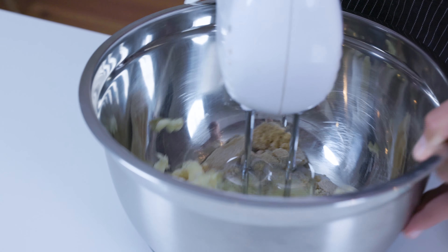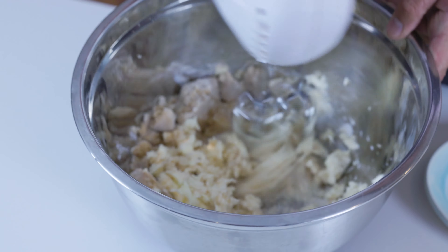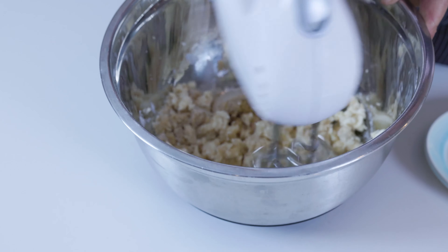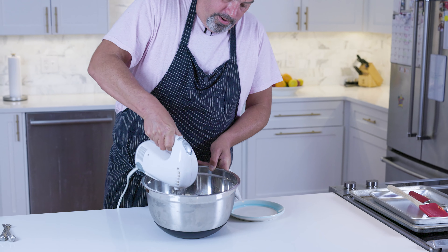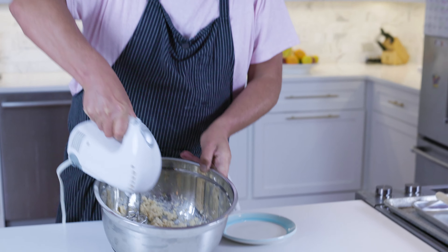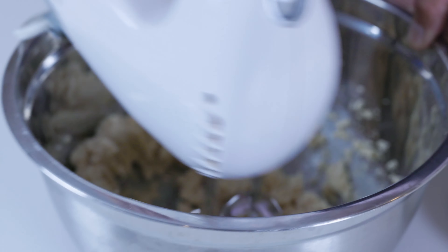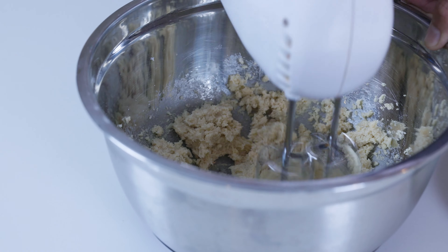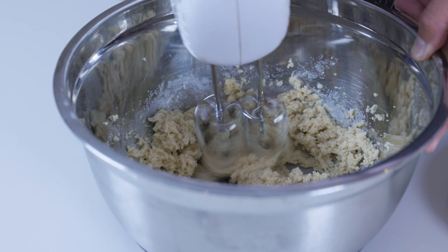So you're going to start creaming your butter and sugar. I'm going to turn it on a little bit higher, just so we get some nice air incorporated into the cookie batter. Nice and creamy. You'll know when you're there because you can see how the whisks leave their mark in the bottom.